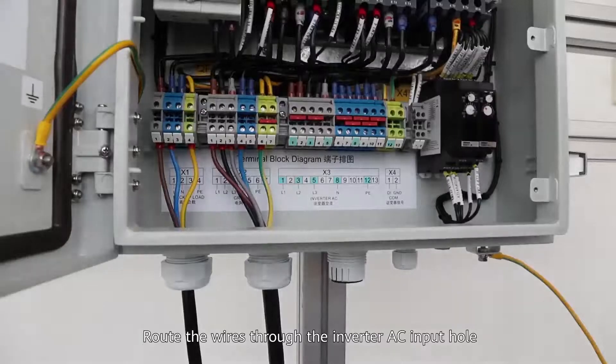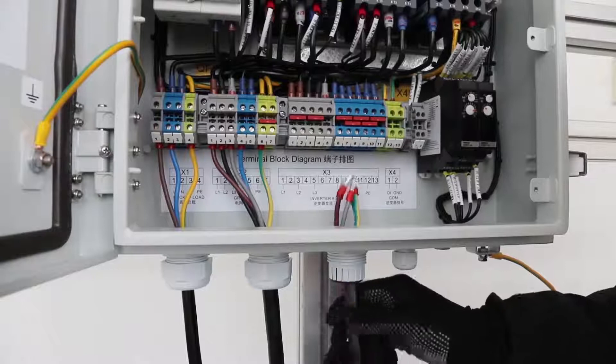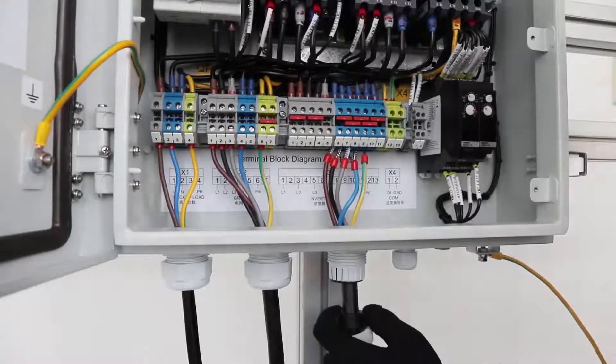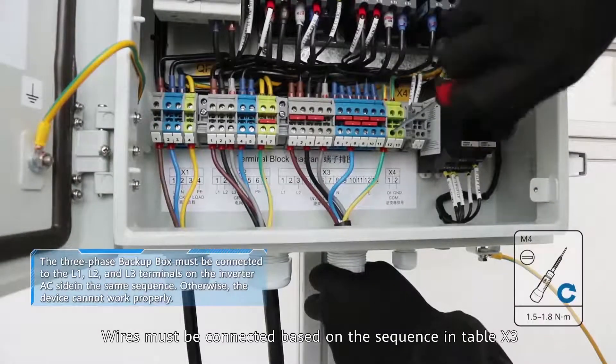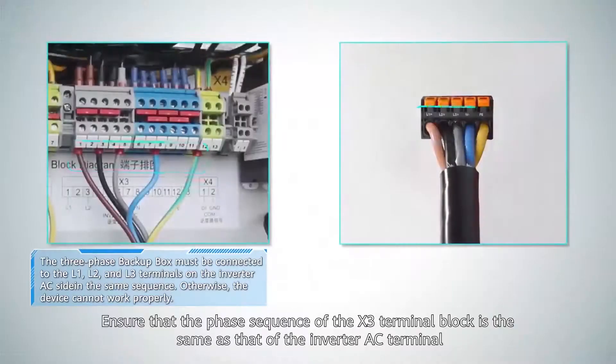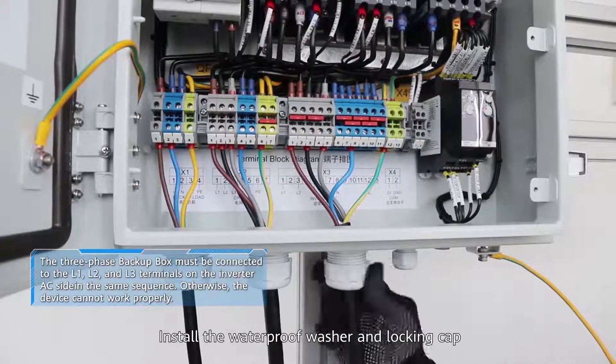Installing the inverter AC input cable: route the wires through the inverter AC input hole. Wires must be connected based on the sequence in Table X3. Ensure that the phase sequence of the X3 terminal block is the same as that of the inverter AC terminal. Install the waterproof washer and locking cap.